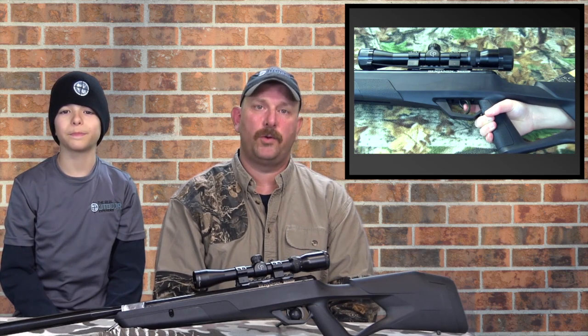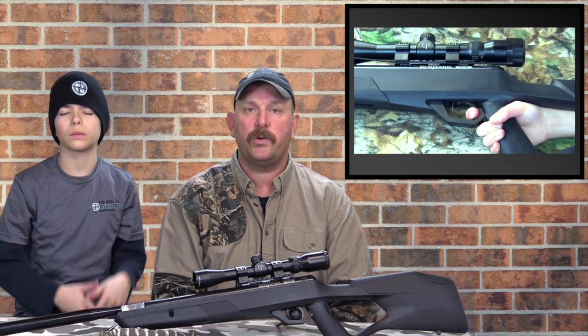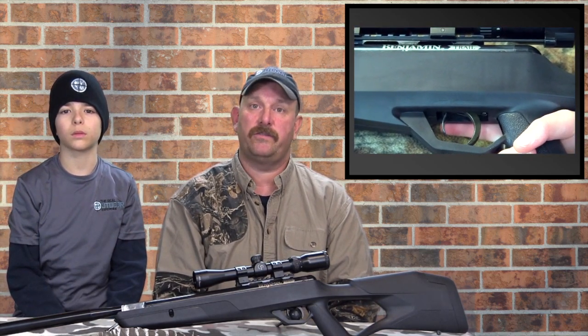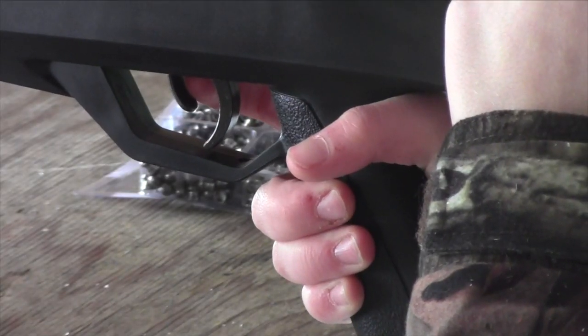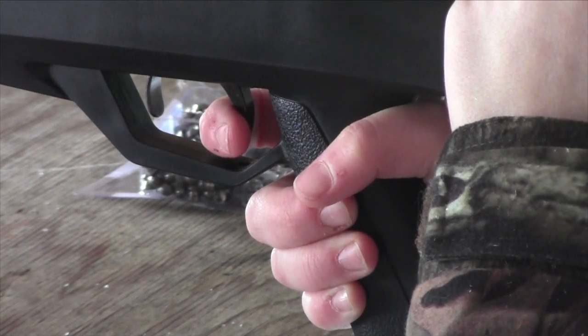The Benjamin Trail brake barrel air rifle with the all-new Nitro Piston 2 is also equipped with the all-new enhanced clean brake trigger system. I thought it was a pretty decent trigger once you got used to it. Connor says: clean, crisp, and he liked it.